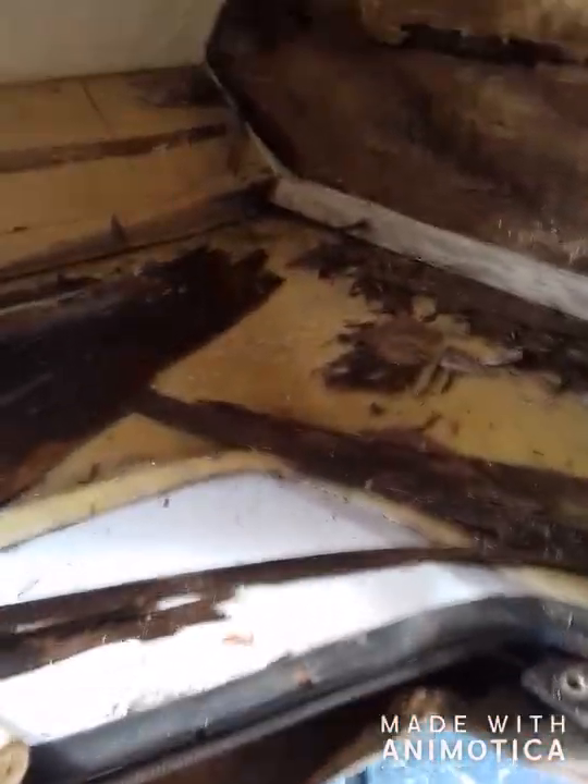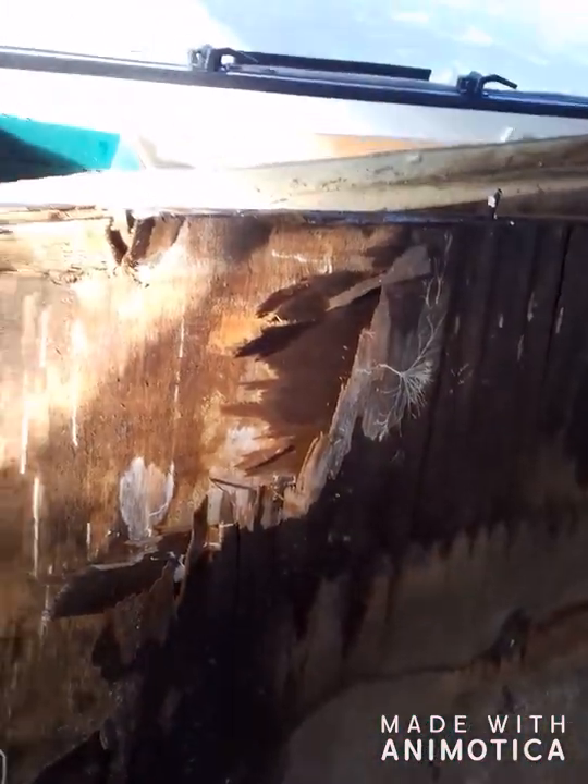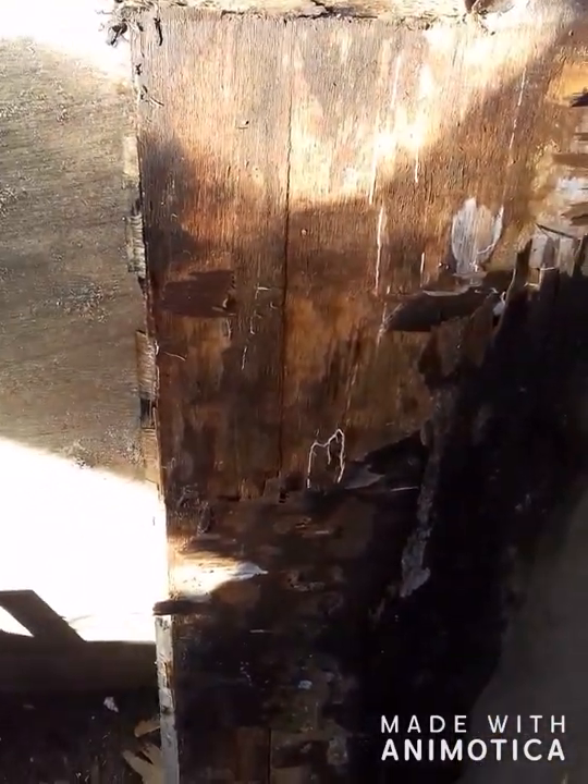So it's just a case of ripping it all out now, clean it all up, take this off. It's not nice but this I can't get over. That's underneath, that's the top, that's where I took it off and that's underneath.